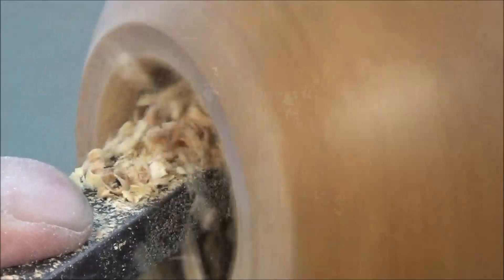I then buffed it up and used these two products: Yorkshire Grit and Hampshire Sheen. That's approximately a third of the diameter at the widest point.